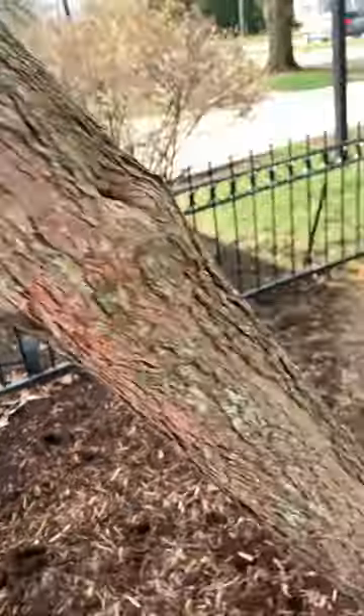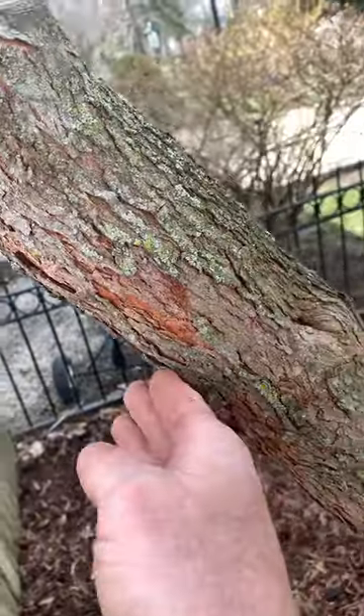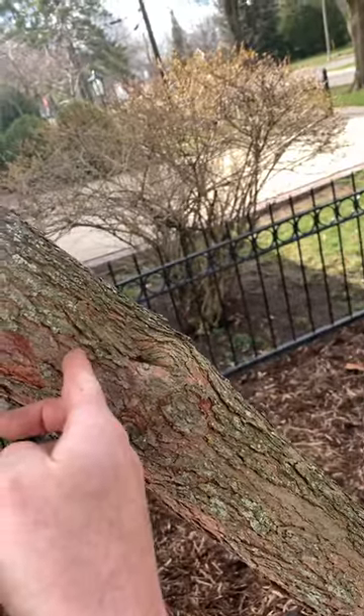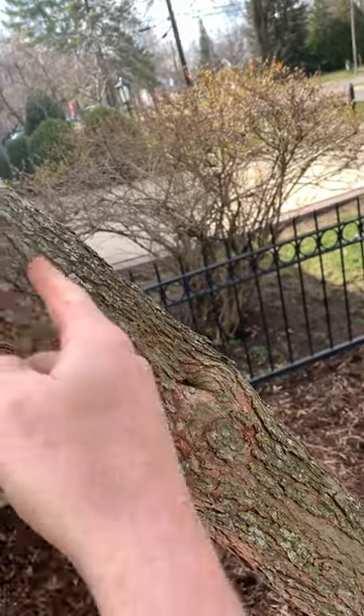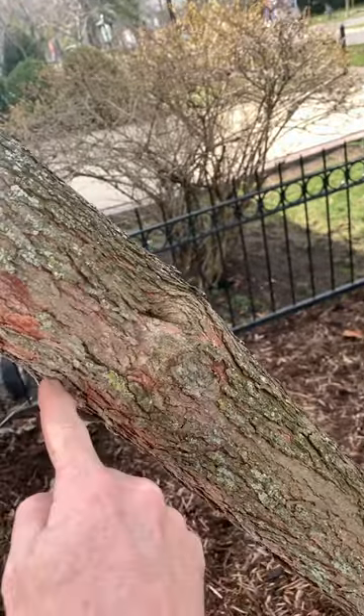To do that, so that it doesn't split and damage down here where the other trees are, we're going to do an undercut, which comes up about a third of the way. And then what we're going to do is a leader cut, which is going to be back here. What that's going to do is when it does start to split, it's going to get that far and then stop.